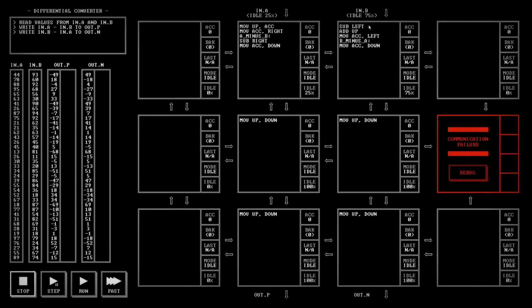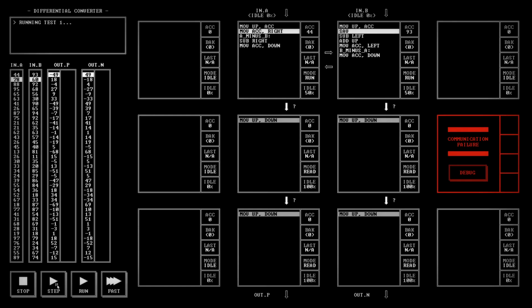I think we do actually want to swap. Move up into the accumulator, swap — or rather save. We step in: 93 gets written to our special memory there.